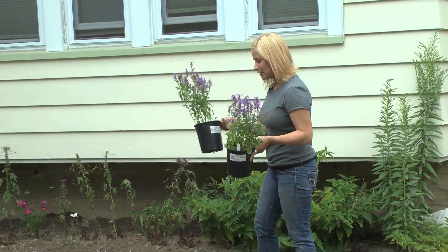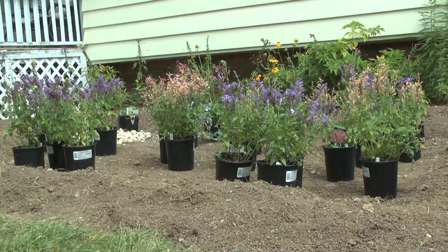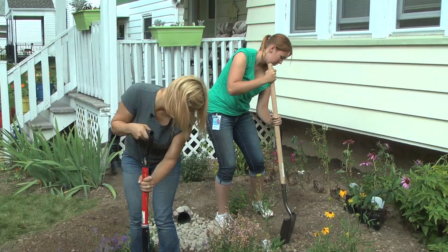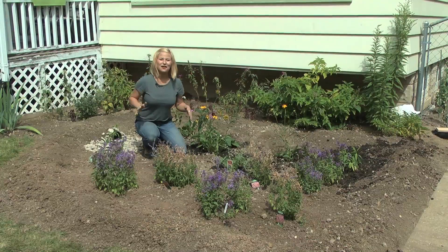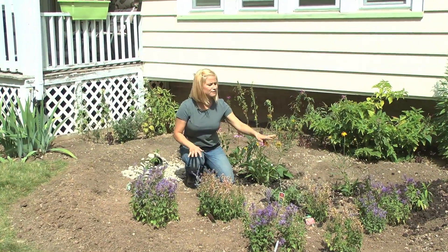So the next step, you'll want to take your plants and lay them out in your garden exactly where you want them. Well, the garden's in now. The plants look great — they'll look even better next year when they fill in.